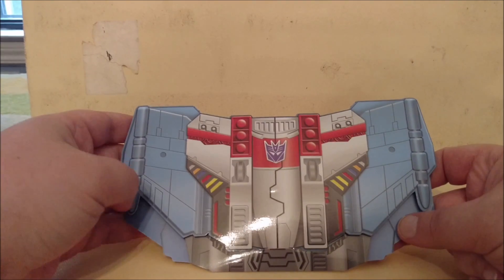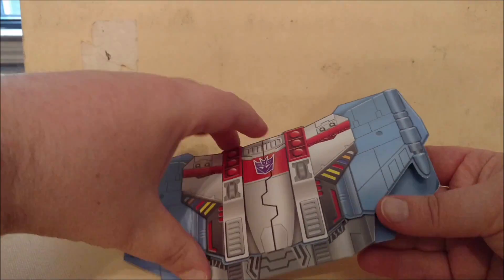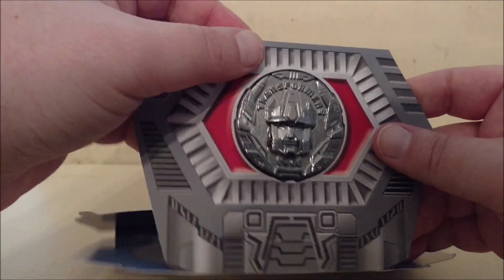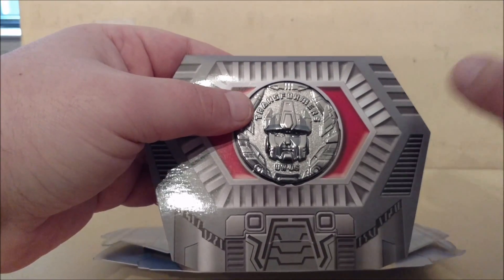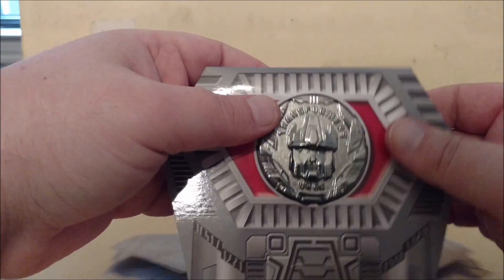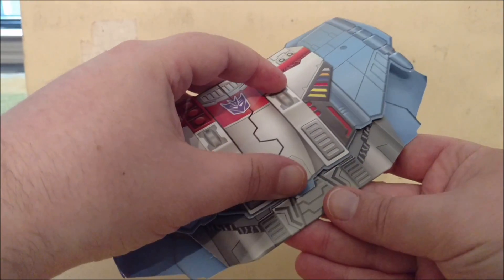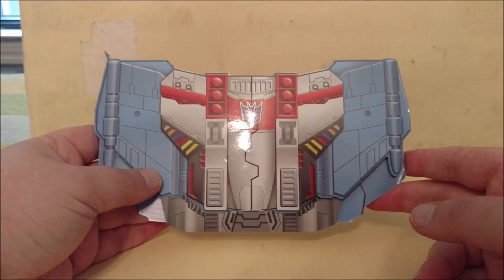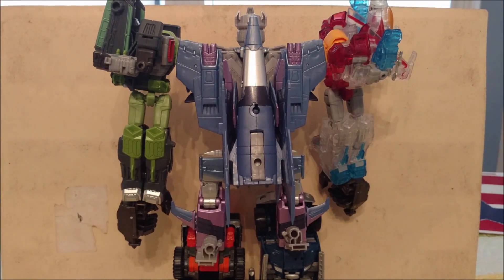Before we get into the combined form, I wanted to show the collector's coin that comes with this set. It's basically shaped like the chest of Grand Galvatron — you open it up and there's the coin with Galvatron's head. I've become a bit addicted to these coins. This is done for Hasbro Asia. Now on to Grand Galvatron.